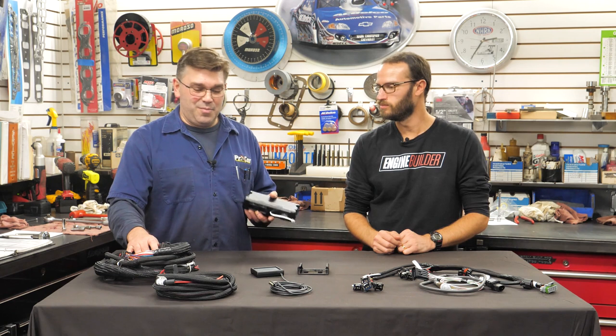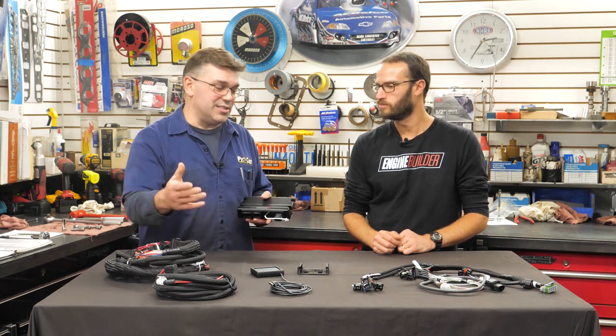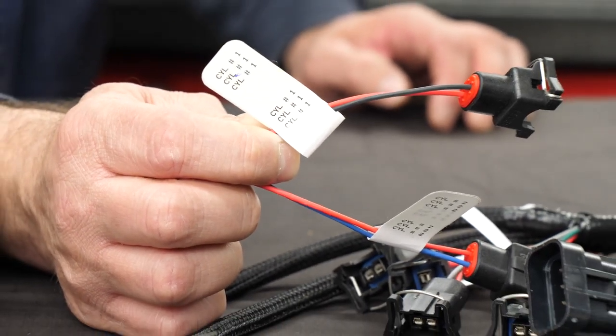In this kit you pretty much get everything you need — from the main engine harness to the power supply to the injector harness. In this particular engine build, we're actually going to integrate a coil-on-plug smart coil ignition, because this will run the smart coils. You can use a distributor or smart coils, and with nitrous control applications, this is a basic unit that you can expand upon.